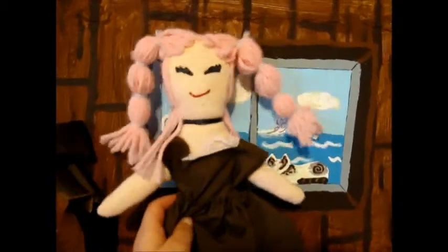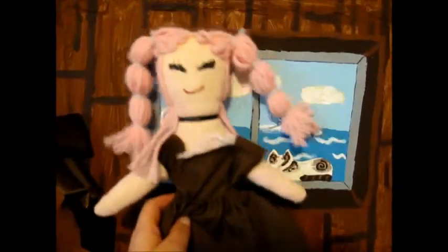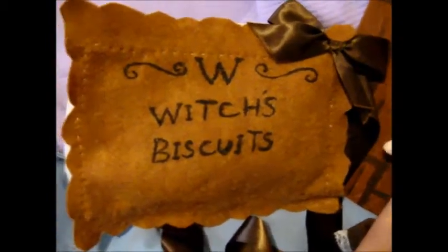Hello, and welcome to AlinaFest. Today we will be doing a do-it-yourself craft, making a purse shaped like a cream-filled cookie. Isn't it cute?